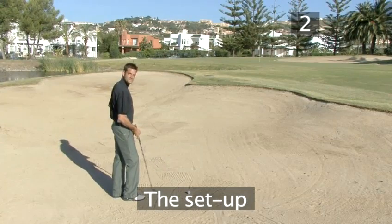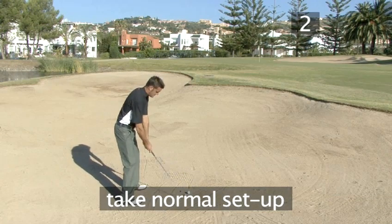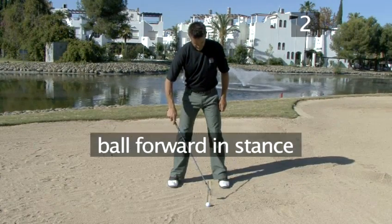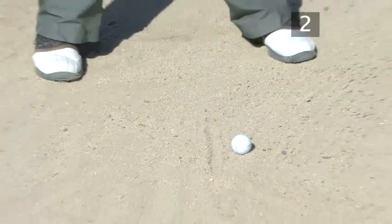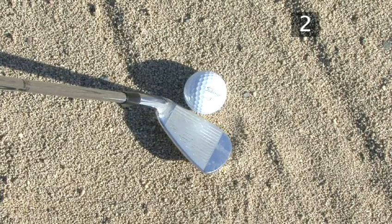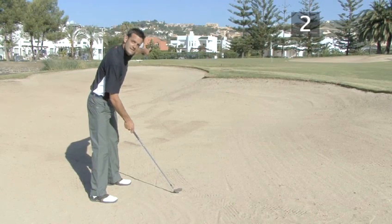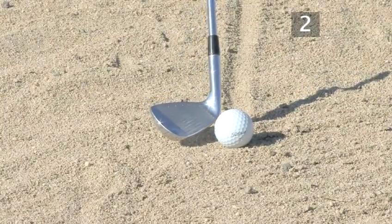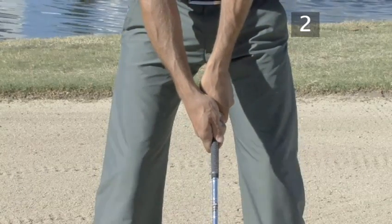Step 2: The set up. Place the club behind the ball and take your normal 8 iron set up. The ball should be forward in your stance, so that it is easier to hit the club into the sand before it reaches the ball. As the open club face puts side spin on the ball, making it fly to the right, you have to aim about 20 feet, 6 or 7 meters, left of the hole. Then open the club face so that it is aiming at the target and take your grip. You are now ready to start your swing.